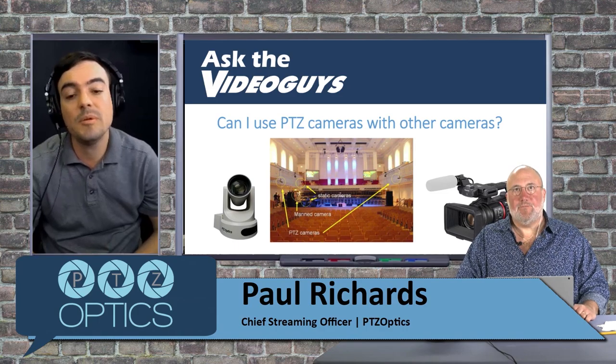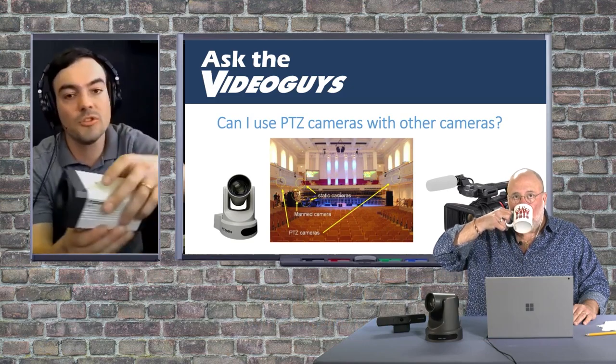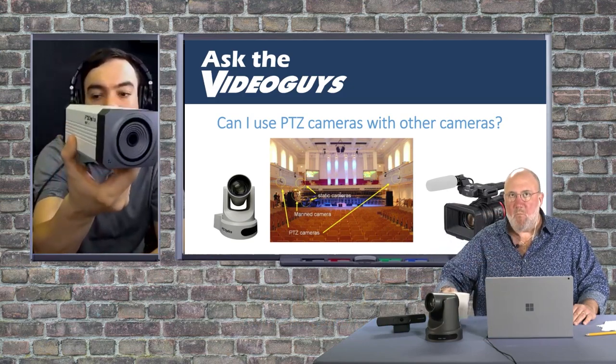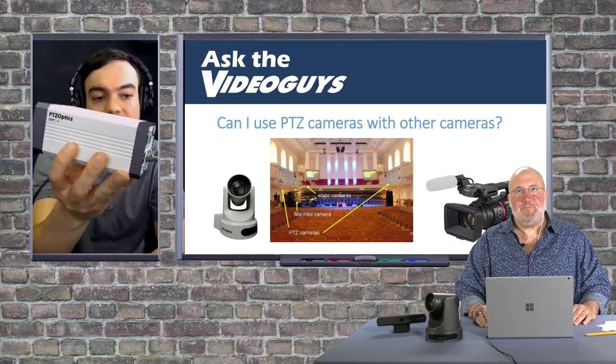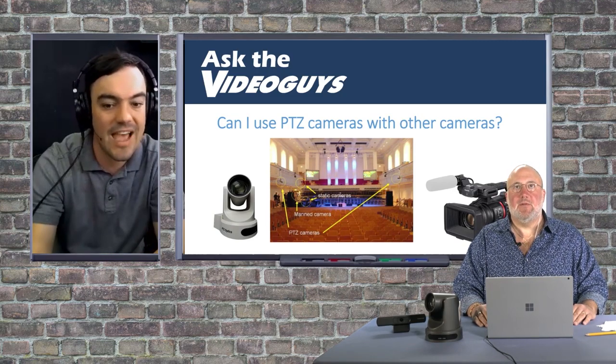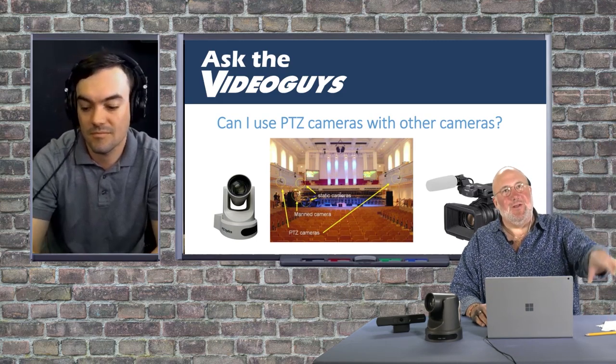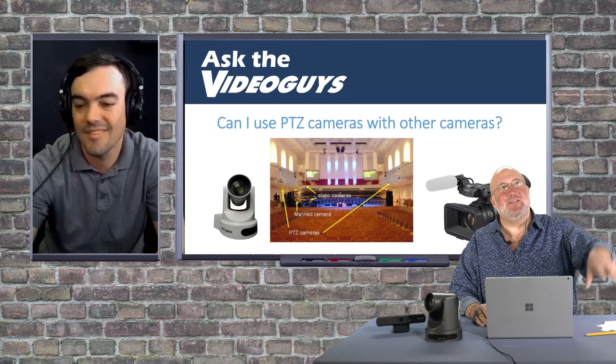PTZ cameras are a little bit more expensive than a normal zoom camera. We have a whole line of Z cams. Sometimes you can save a little money, but if you just need a static shot, you don't need a PTZ camera for that necessarily. We use one up here when we're looking down at our products and stuff for our product spotlights.